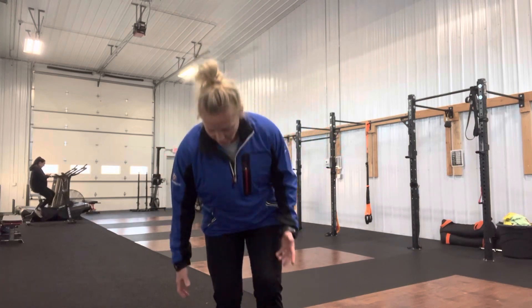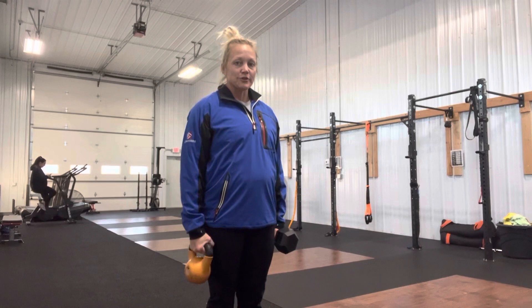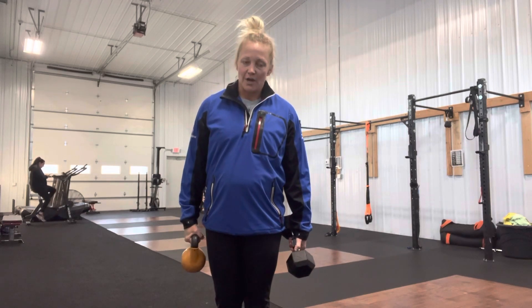A couple other things to note: kettlebell versus dumbbell. A kettlebell generally is going to hang a little bit better, whereas a dumbbell kind of gets racked on your leg. Both have different stimuluses and different outcomes.